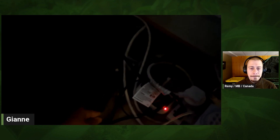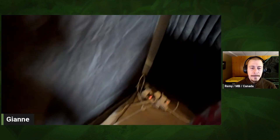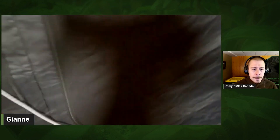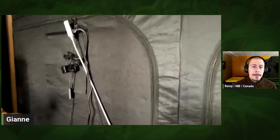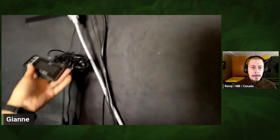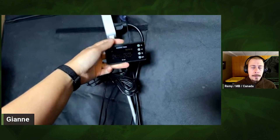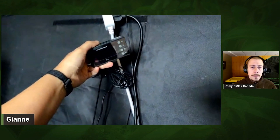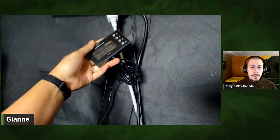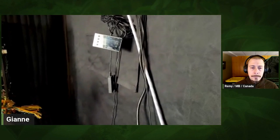I did have an incident where my Mist King system failed and flooded this whole thing. The important thing is that all the electronics are outside the tent. Before, I had the Mist King timer inside the tent, and I think the moisture caused it to swell and break, which caused the flood.